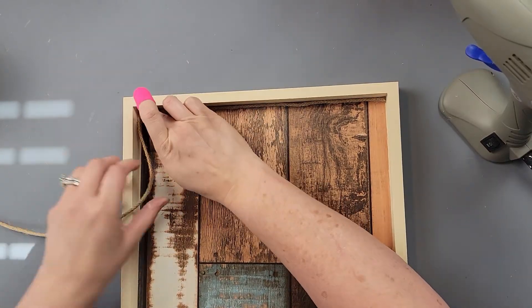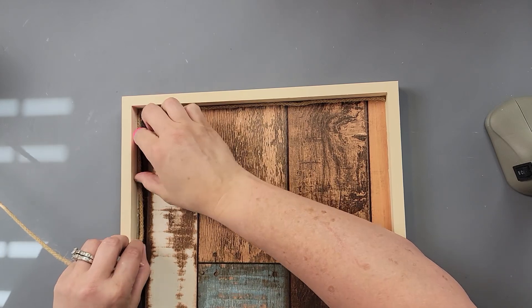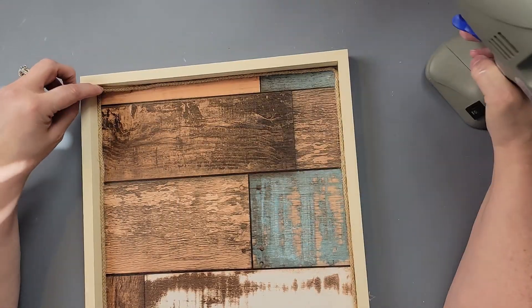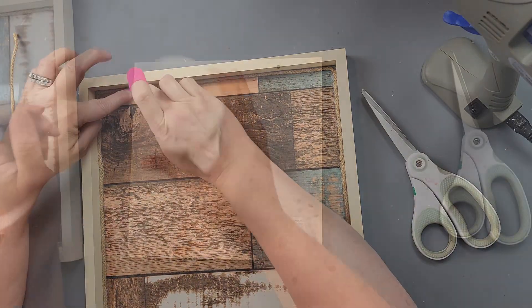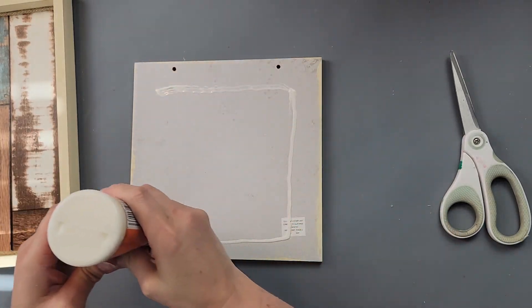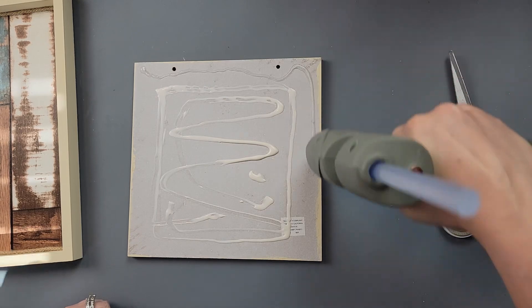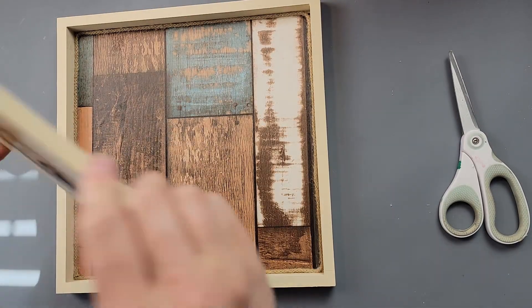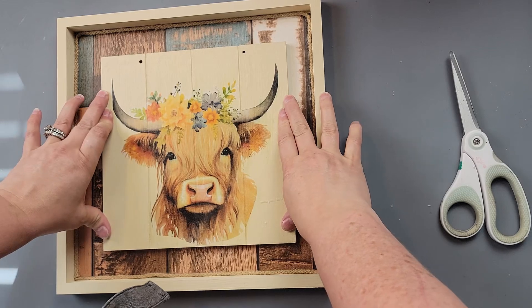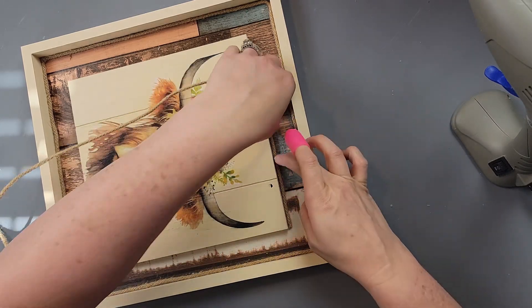I'm taking some braided jute cord and hot-gluing it all around the inside of the wood canvas. I mainly do this in case my cutting isn't perfectly straight — to cover any raw edges — but also because I think it really gives it a nice, finished, high-end look. After that's done, I'm putting wood glue in the middle of my sign and hot glue around the edge, then attaching it to the middle of the wood canvas on top of that wallpaper. I love this!